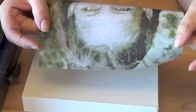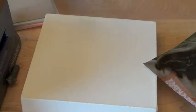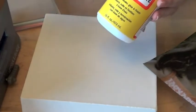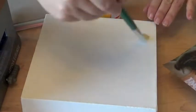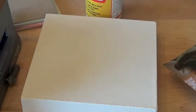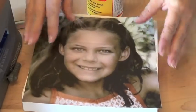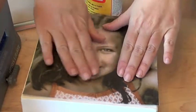Here we can see that I've printed just on the tissue paper. I don't need the cardstock, and all that's left to do now is to adhere my tissue paper to my canvas. To do that, I'm just going to apply a thin layer of regular Mod Podge to the front of my canvas with a paintbrush, and then I'm going to carefully position my printed tissue paper on top of my canvas and smooth out any bubbles.